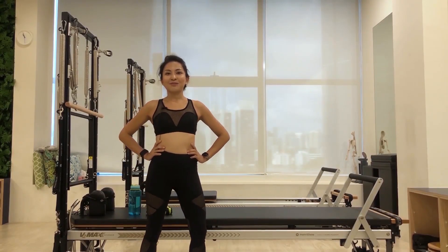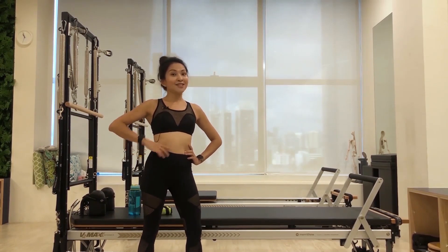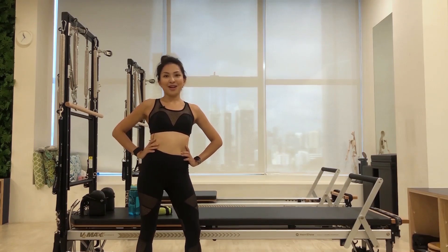Hi, I'm Sandra and welcome to Breathe Pilates channel. Today's workout will be focusing on abs, arms, and abs — just the most important part.